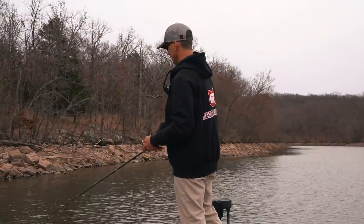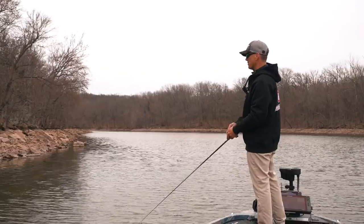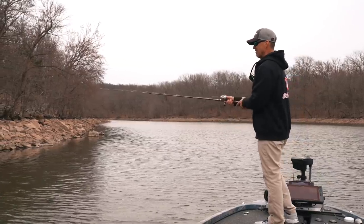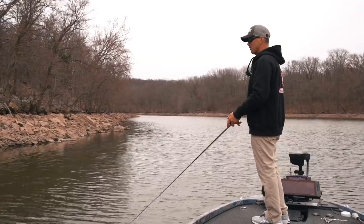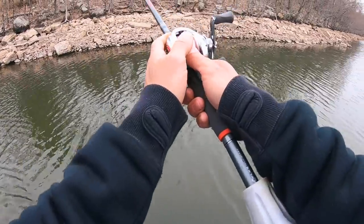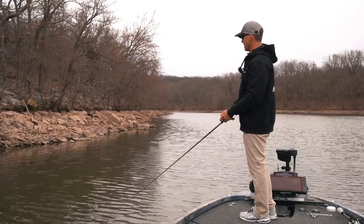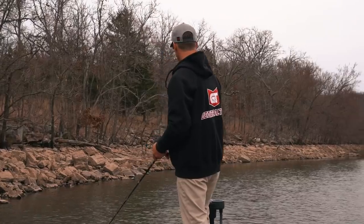Getting up on that bank and throwing down it — I always laugh because people think 'I gotta have a boat,' and here I am in a boat fishing the bank. A guy standing on the bank is right where he needs to be — he just needs to throw parallel to the bank. Every fish we're going to catch today is going to be within a cast of the bank, I can promise you.